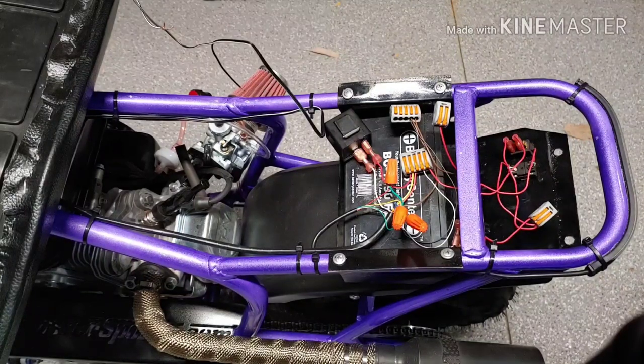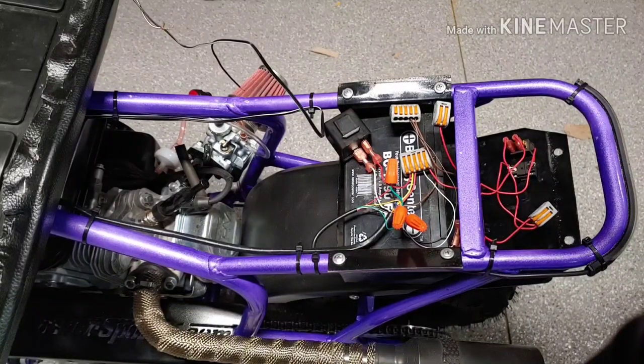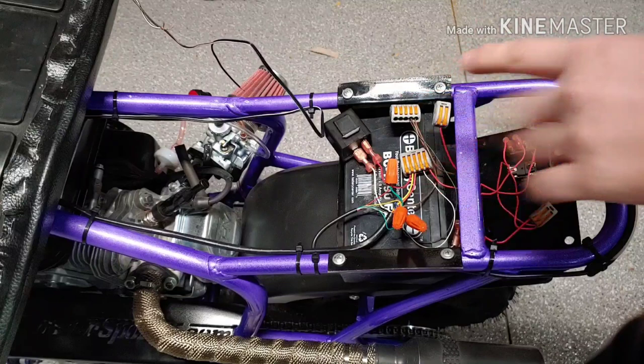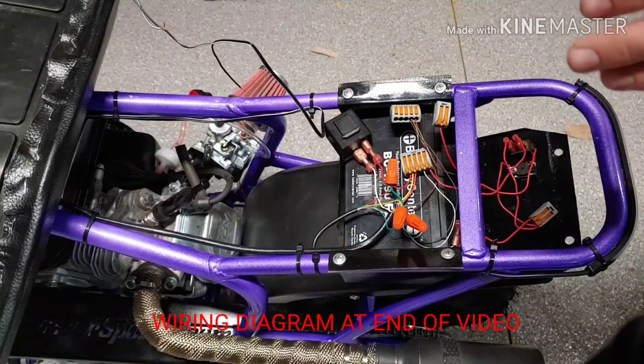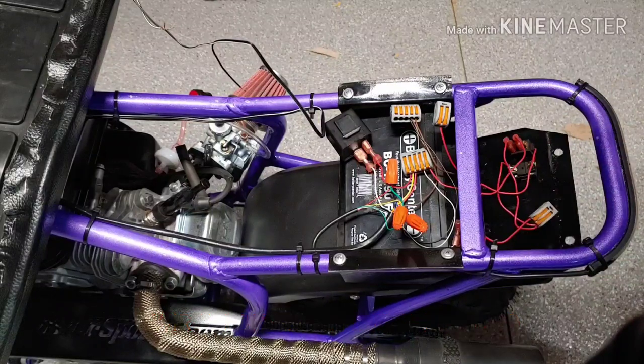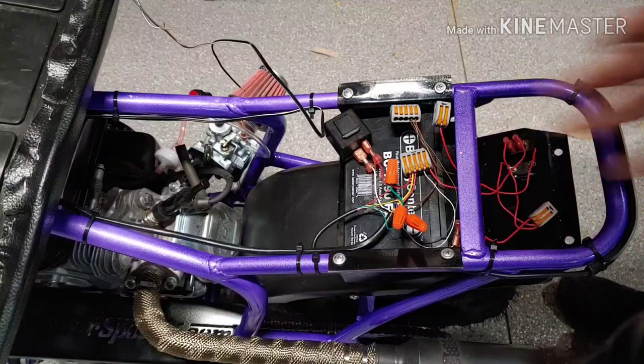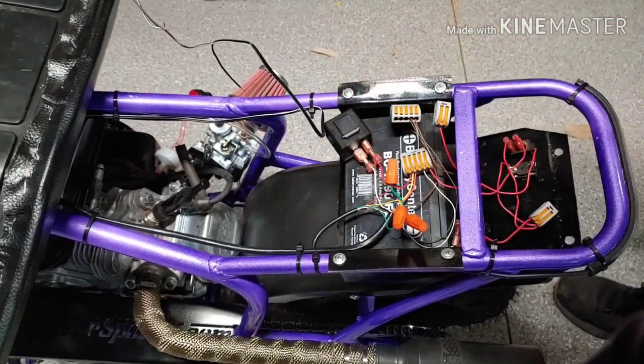Hey everybody, welcome back to Pretzel's Garage. I'm Pretzel, and this video is going to be addressing my wiring harness for my Monster Moto Predator-swapped minibike. I got a couple of comments on my Instagram and on YouTube about my wiring harness, and this video will explain it.